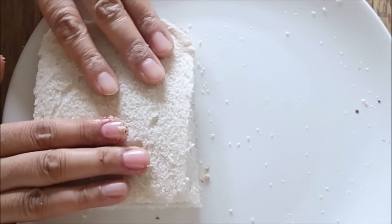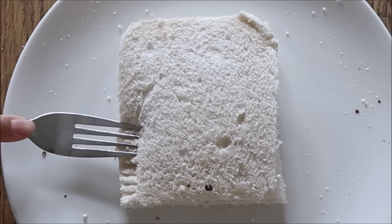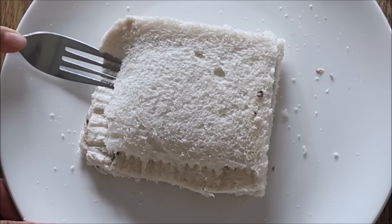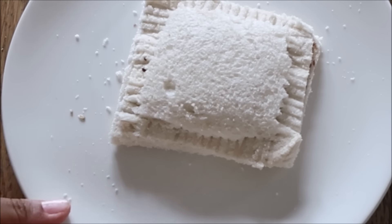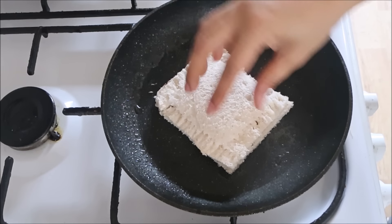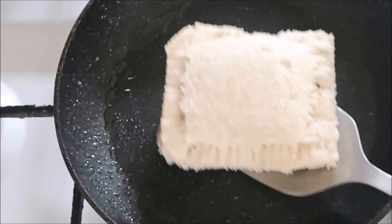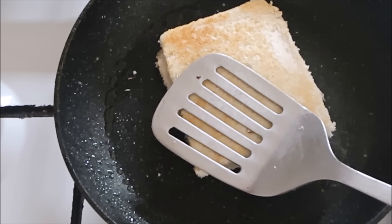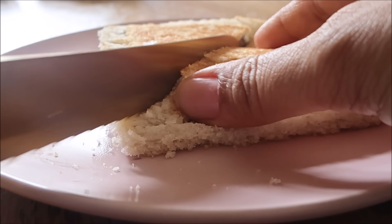Put the bread slices together and then press the edges with a fork just to keep everything closed and not spilling out. You can mix up your fillings — I'm sure you'll come up with some wonderful ideas. I've lightly sprayed a frying pan and you're just going to fry the toast on the frying pan for a minute or two, and it comes out really nice and crunchy, sweet and delicious.